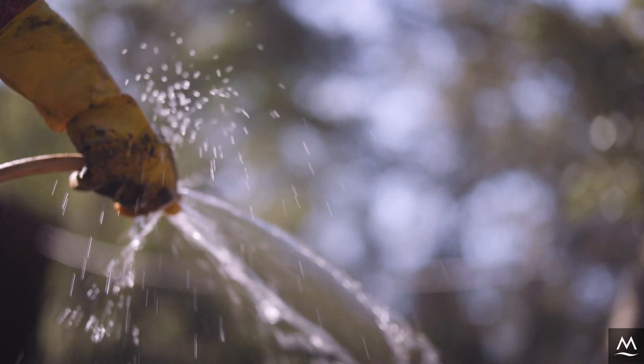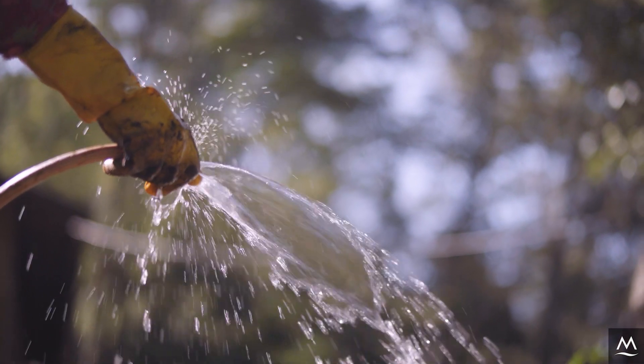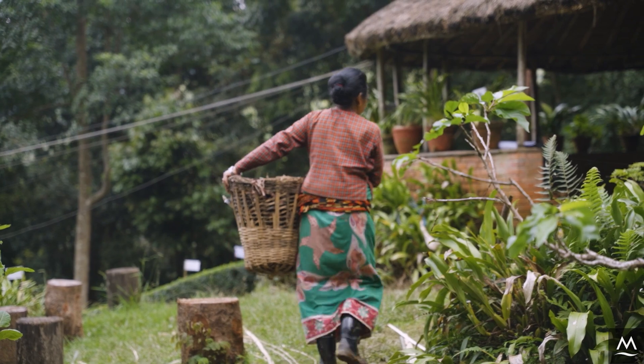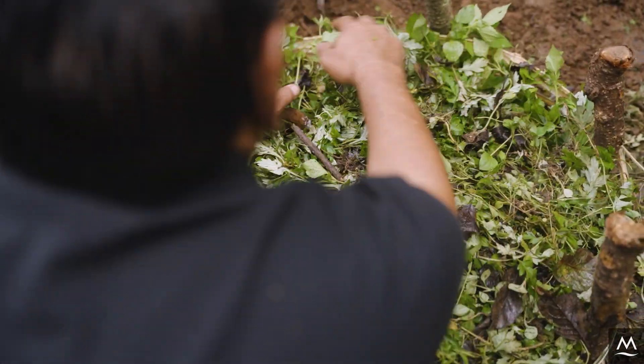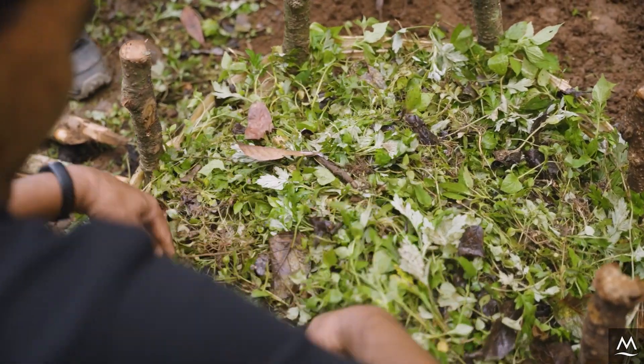Make sure to water your seedlings after planting. We maintain our compost basket throughout the growing season by adding approximately two kg of green biomass every two weeks as the decomposing material in the basket shrinks.